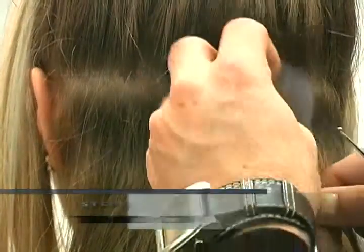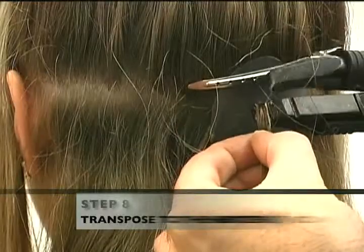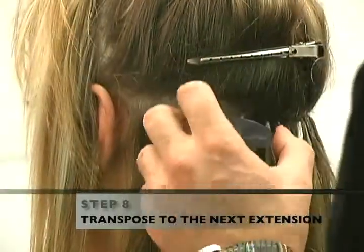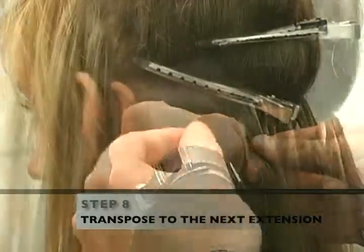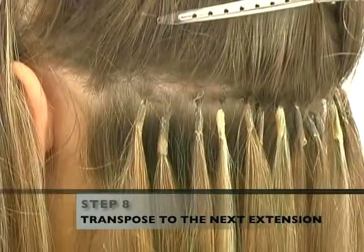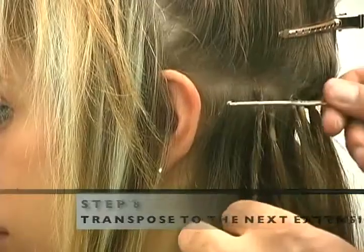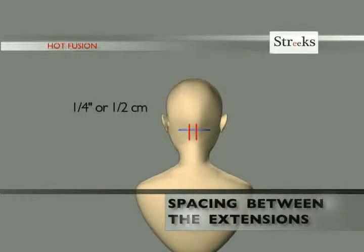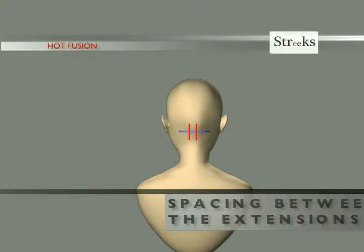Transpose the fusion connector to the next extension and repeat the steps above until the last extension in each row is completed and place 1.5 inches or 1 centimeter away from each side hairline. The average space between each extension should be about 1.25 inches or 1.5 centimeters. This will vary depending on the total number of extensions required to achieve the desired result.